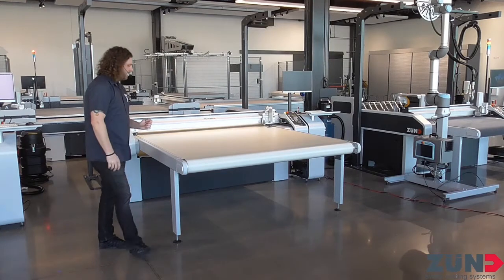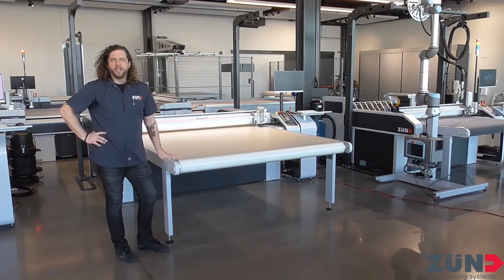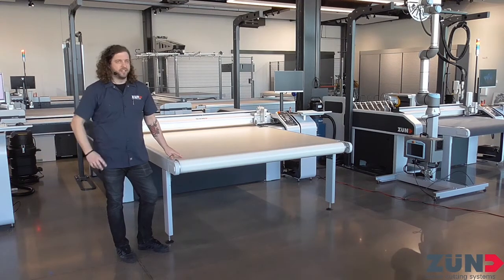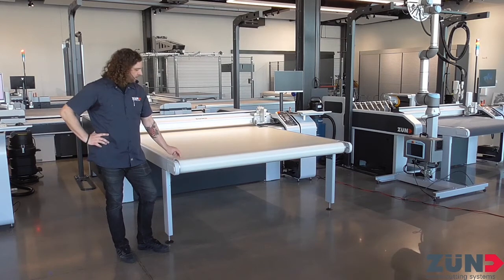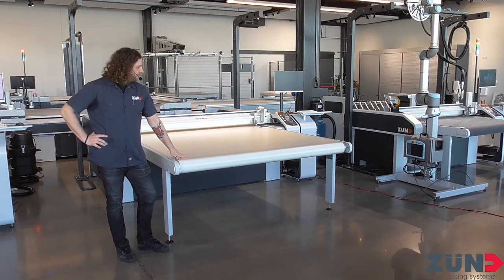On the left, I have another S3 version, but this one is more designed for clean rooms. It has a polyurethane belt, unlike the last one which had our standard self-healing belt. Since we're in many different industries, whatever you need, by all means come by and check them all out sometime.